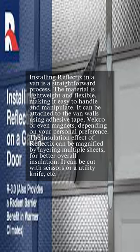Installing Reflectix in a van is a straightforward process. The material is lightweight and flexible, making it easy to handle and manipulate. It can be attached to the van walls using adhesive tape, velcro, or even magnets depending on your personal preference. The insulation effect of Reflectix can be magnified by layering multiple sheets for better overall insulation.